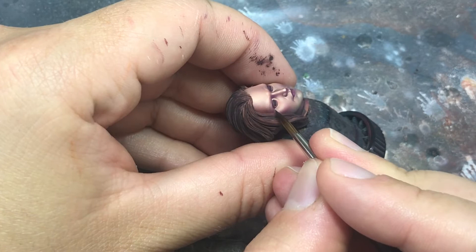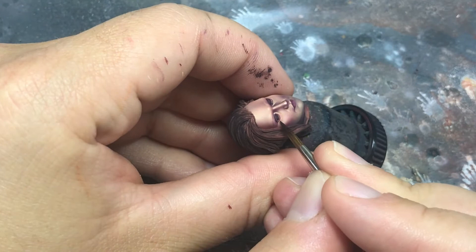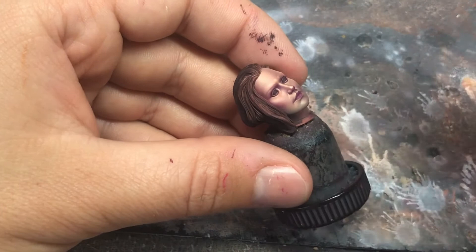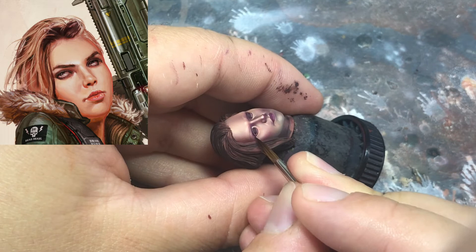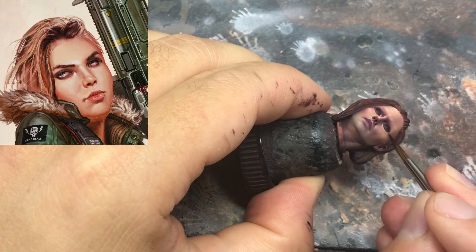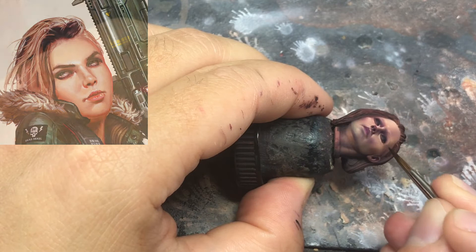Like always, we have to have a reference because I don't know how to create or paint makeup — I have to ask my girlfriend. So search from the internet, get a good reference like this one and start copying it. I get black and start doing a line in the eyelids, with a type of arrow going in the exterior part of the eyes like this.